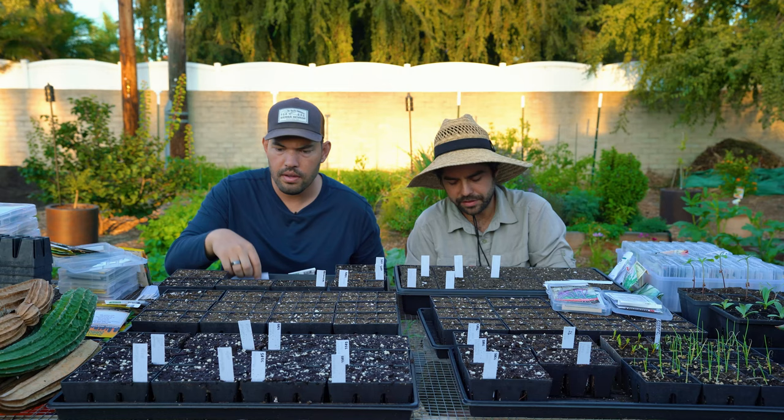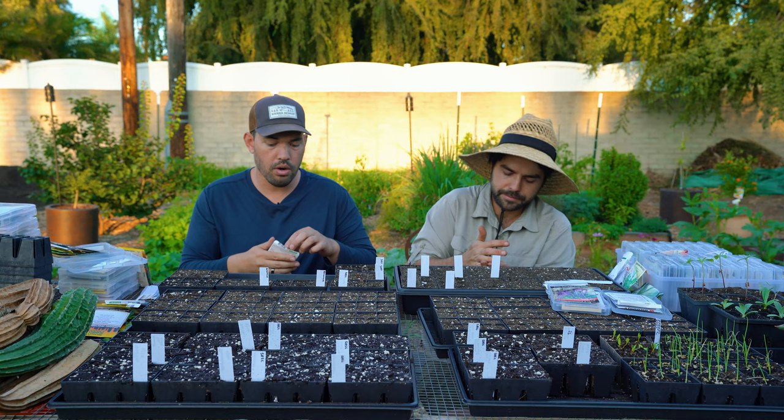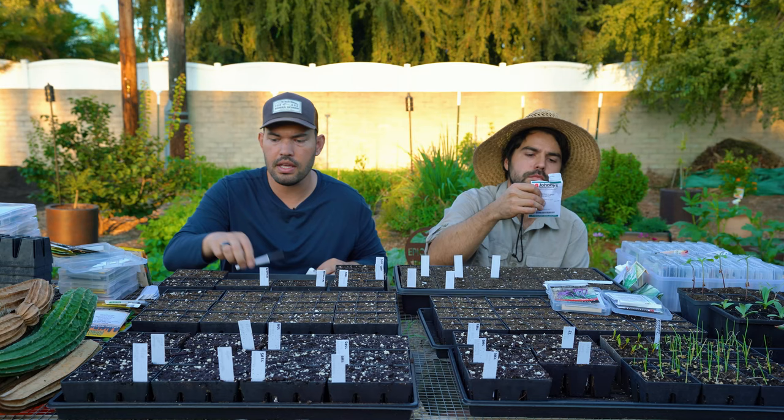It's either treated or coated or both — it works pretty well. Germination goes way up when you get seeds like that. The problem is they're just way more expensive.